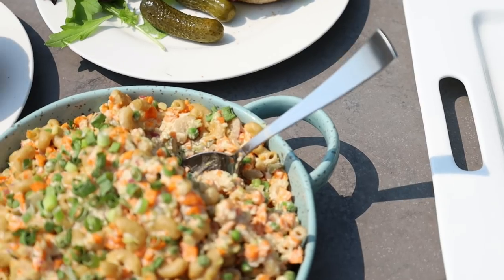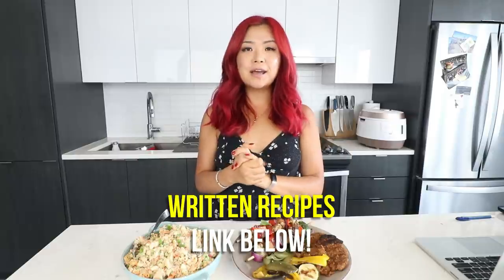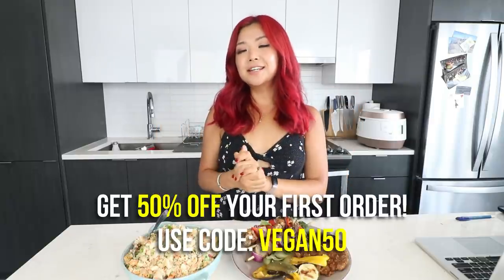That's it for my summer barbecue recipes and ideas video! I hope you enjoyed it — if you did, give it a big thumbs up. If you're new here, don't forget to subscribe. Written recipes are in a blog post linked below, and I'll also link some other summer-friendly recipes in the description. Thank you so much to Care Of for sponsoring — don't forget it's 50% off your first order using my code, link down below. Thanks so much for watching and I'll see you in my next video!